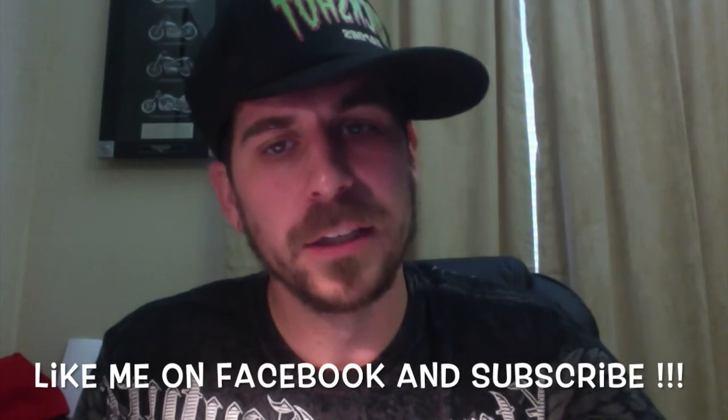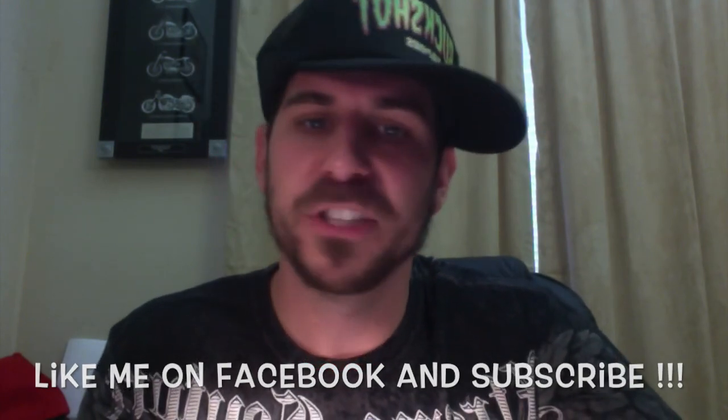As always, brothers and sisters, it's time up, game over. Subscribe to the YouTube channel, like me on Facebook — let's just make it happen. And when you get done doing that, keep calm and vape on.